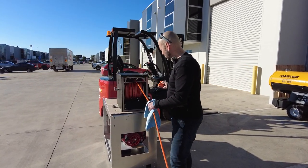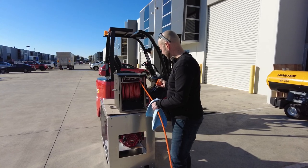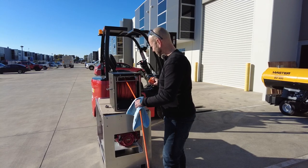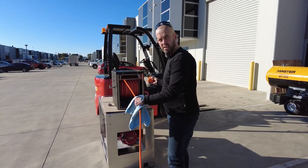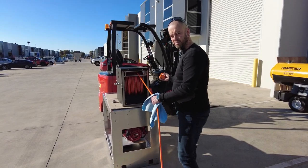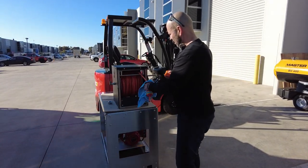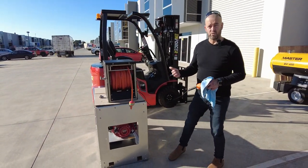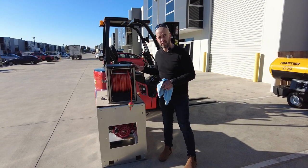We'll watch it start to come back in — and here she comes. That's the Rapido from IONX Systems.